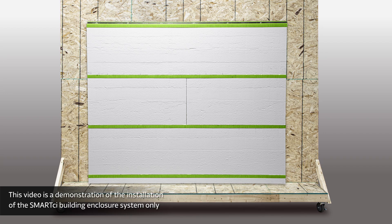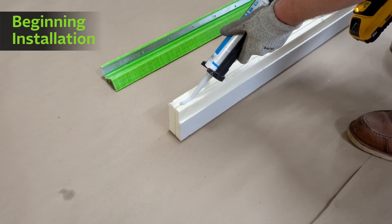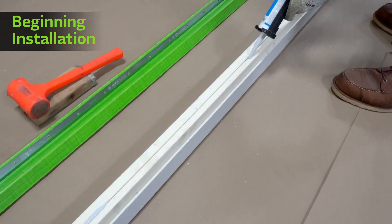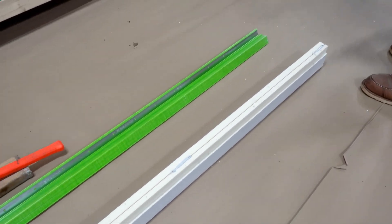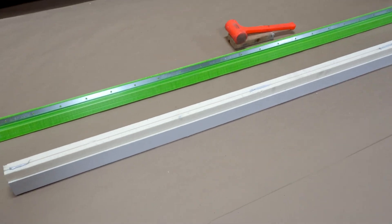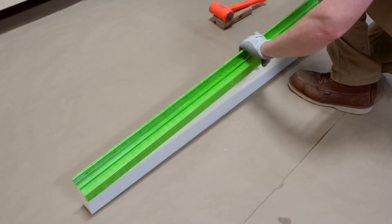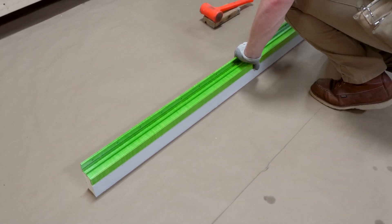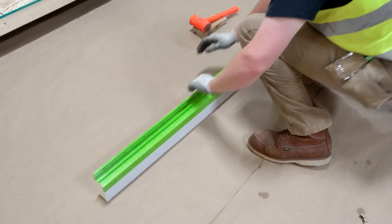Begin the installation at a transition or termination point, working horizontally from the bottom up. Properly size the bottom custom-profiled starter polyiso insulation panel to length. Place dabs of caulk along the top pre-routed channel of the starter custom-profiled polyiso insulation panel, roughly every 24 inches on center, before pressing the starter Green Girt CMHZ Girt into the channel. This secures the starter custom-profiled polyiso panel and Green Girt CMHZ Girt pieces together.